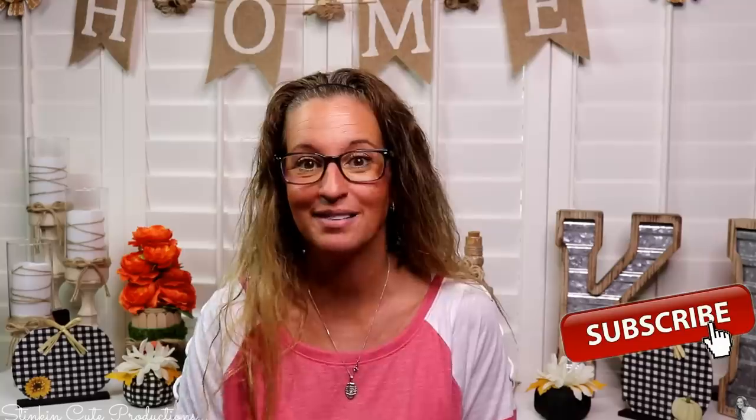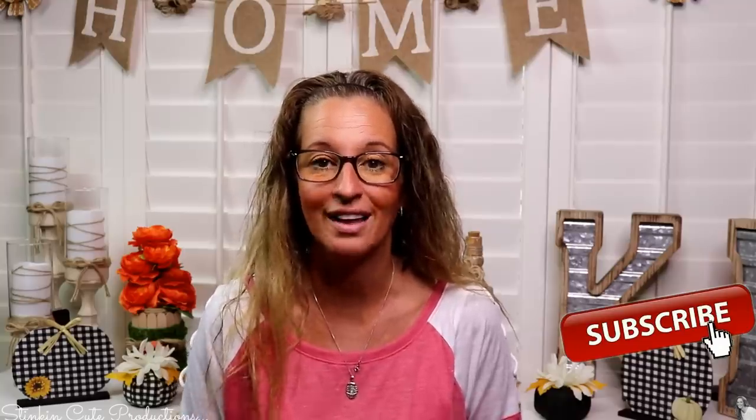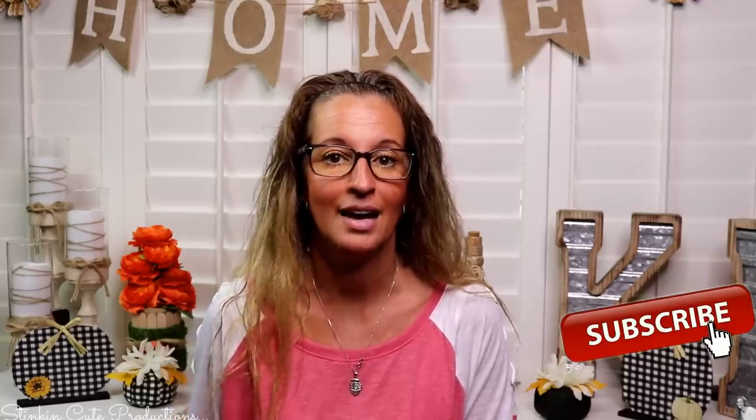Stick around a while by clicking that red button for more crafting on a budget, more everything on a budget videos to come. And if you click it again when the bell appears, YouTube should notify you every time I'm uploading a new video depending on the option that you choose in the drop-down menu of the bell. If you're interested in following me on social media, you can find those links in the description box below.